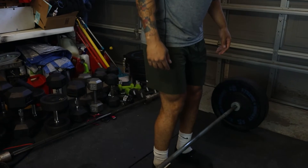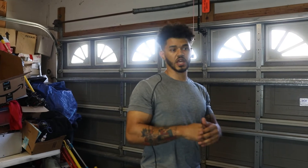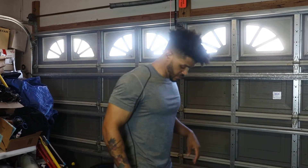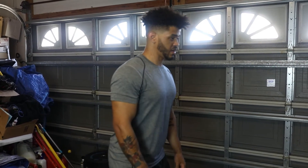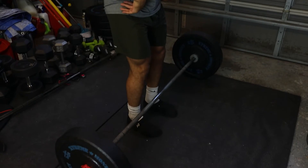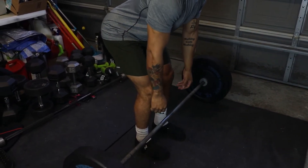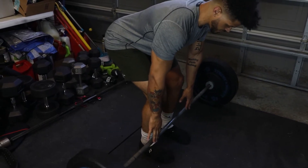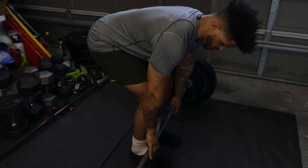I want to focus on getting a solid executed position to go through with the whole lift. Think of a slight bend in the knee, then hinge backwards — push your hips back as far as you can and let your arms hang until you're getting close to the bar, then bend the knees a little bit more from there.